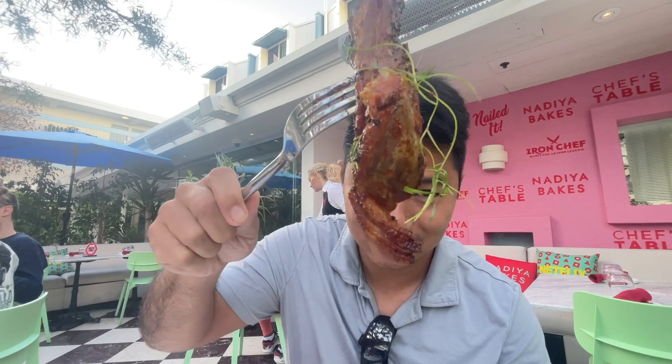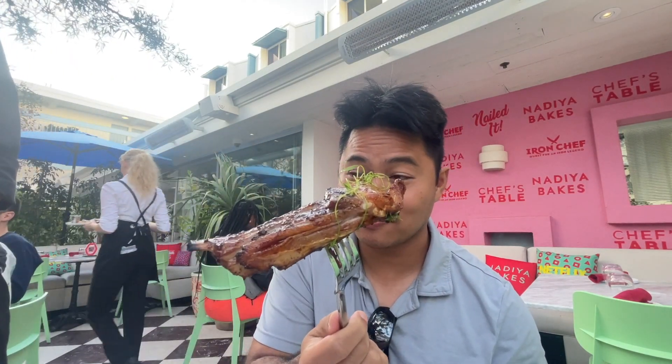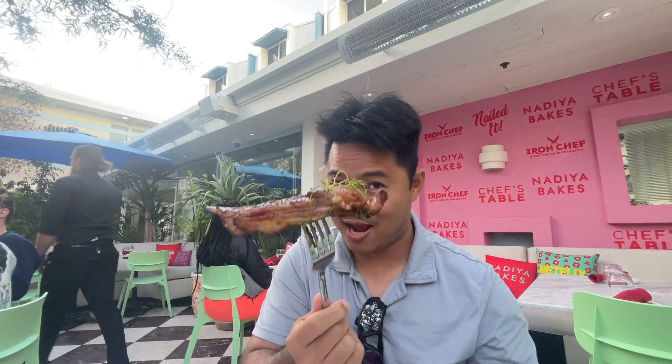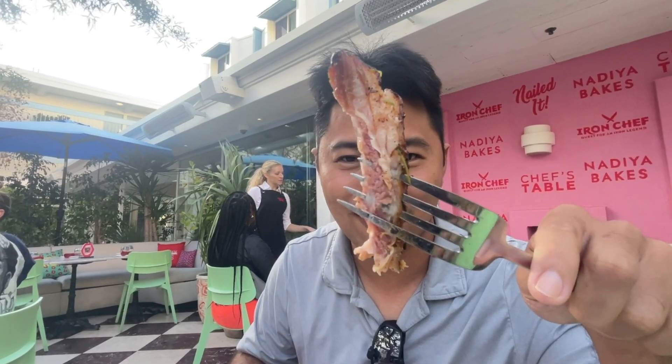Today I try this, guys. Look at this. It looks awesome. Man, when you eat the lamb rib, you have to eat by hand, guys. Eat by hand. But today I go with two beautiful ladies, so I have to eat by the fork and the knife. Look at this. Perfect cook. Medium red. Wow. So crunchy, guys. Look at the inside, guys.